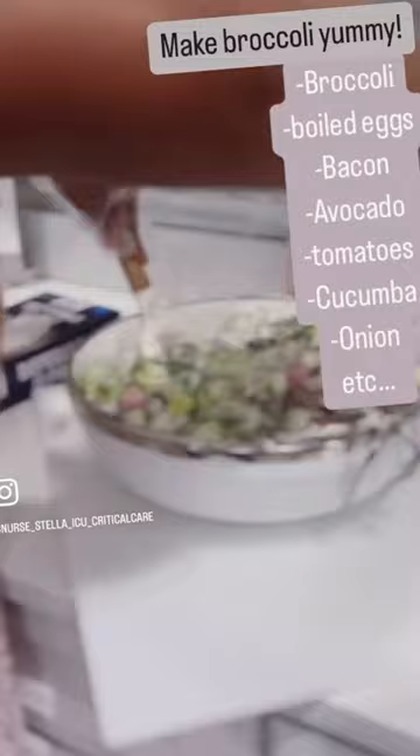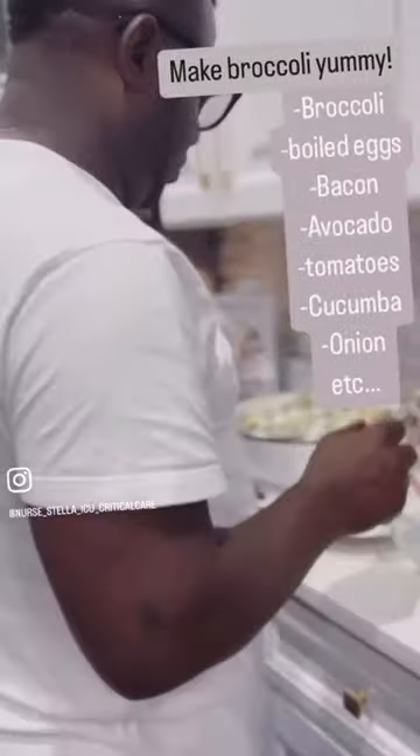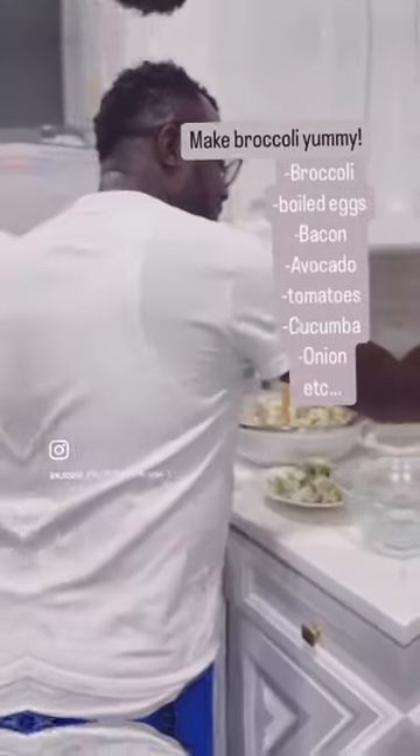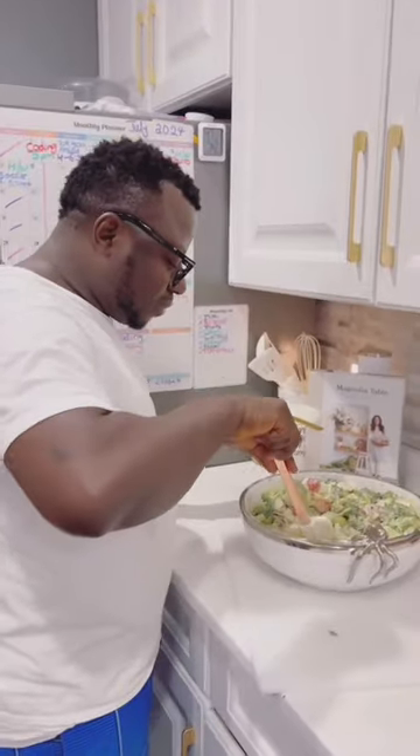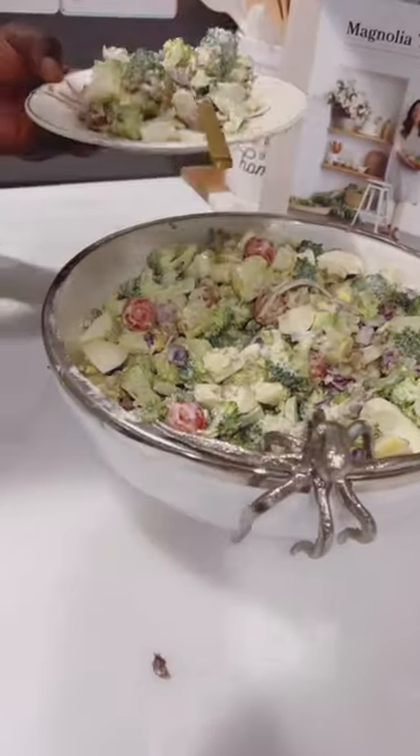Trust me guys, this is mouth-watering. And guess what? My husband jumped into it immediately — ate one plate, and then this guy came back for the second plate.